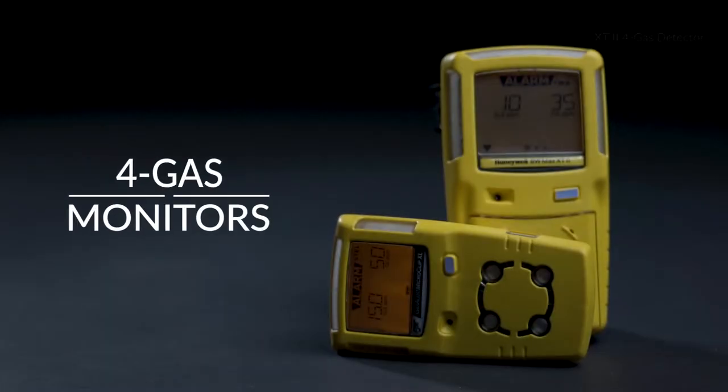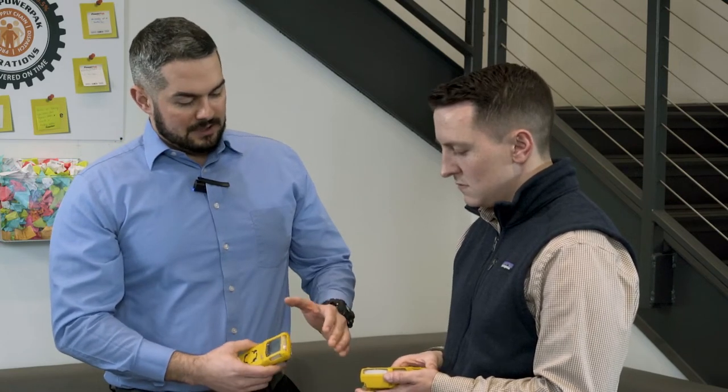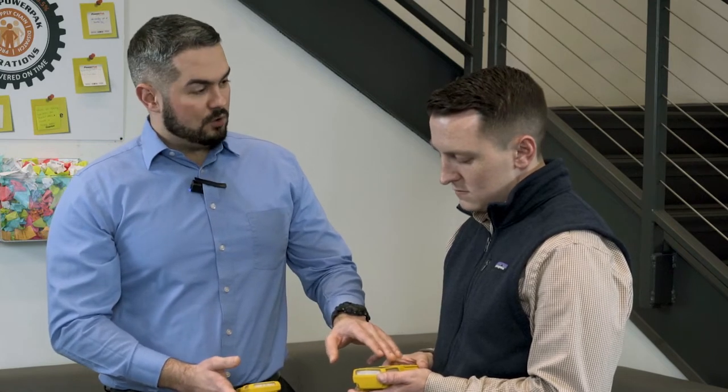So what we have here at PowerPak is the Honeywell Max XT — that's this one here — and this one is the Honeywell MicroClip. So what's the difference between the two of them? The primary difference between these two, apart from the size obviously, is that the MicroClip is diffusion only and the Max XT both has a diffusion option and has an internal pump.